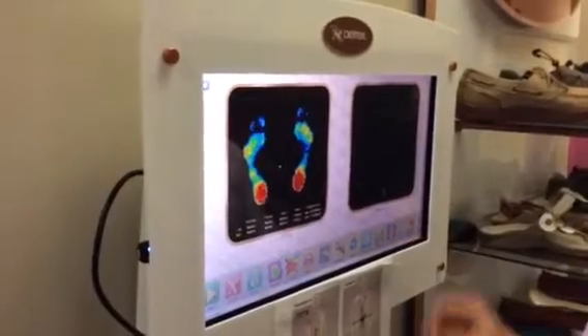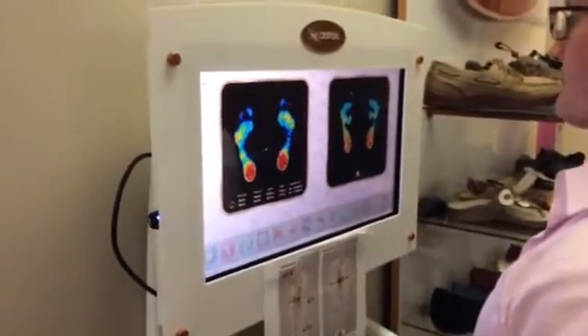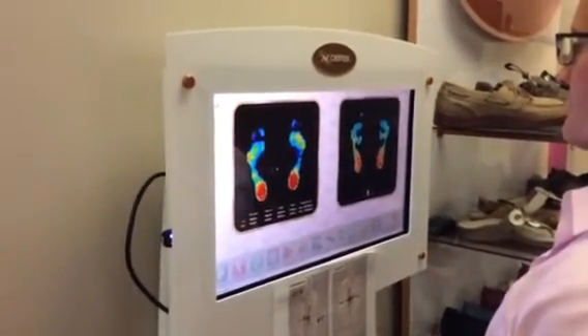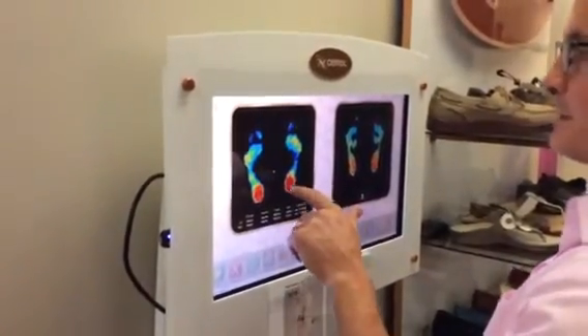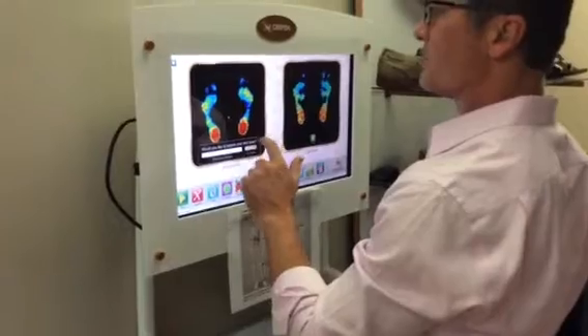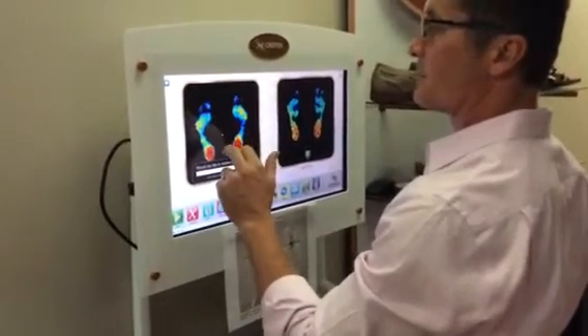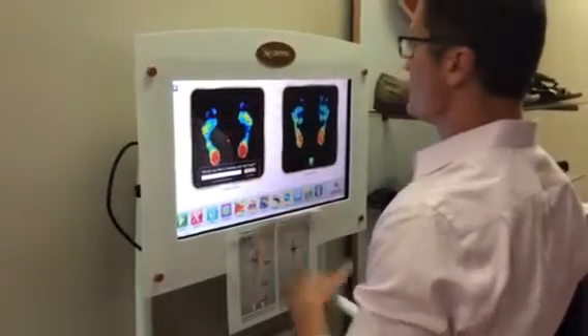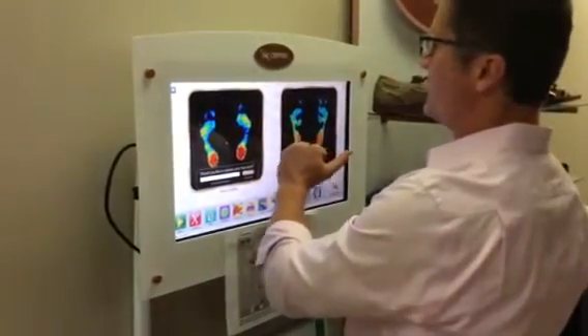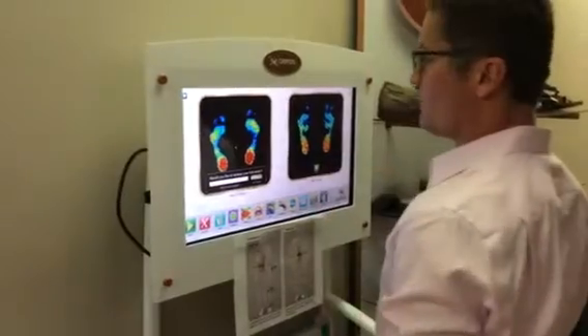The eye test helps demonstrate how effective foot orthotics can be for your feet. It's really visual — it shows them the disbursement of the pressure. Some people put a lot of pressure in their heels, some in their toe box, and others have very flattened medial arches, lateral arches, or transverse arches. You can see now that with the orthotic I'm dispersing that pressure.